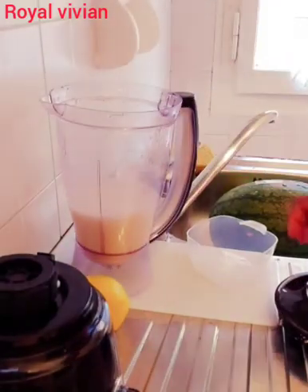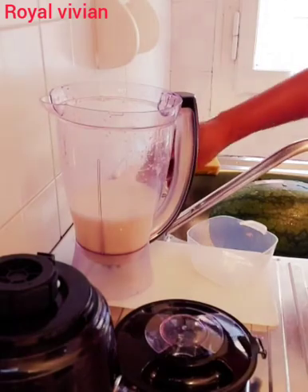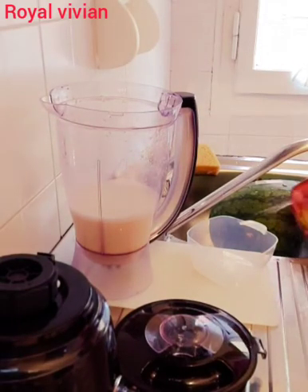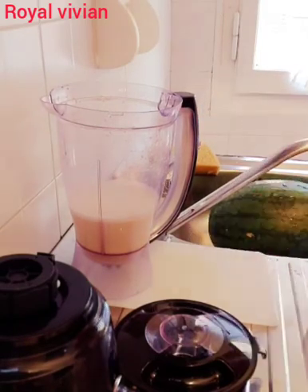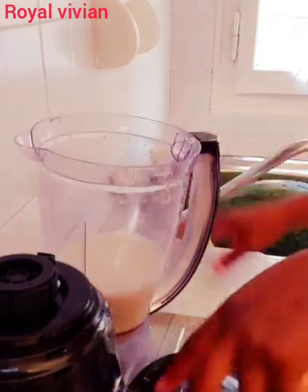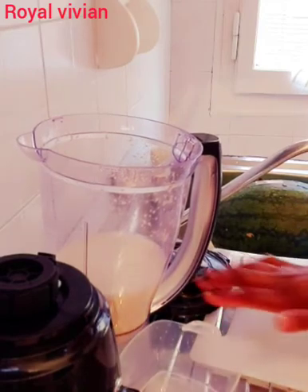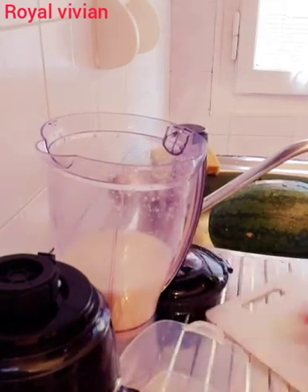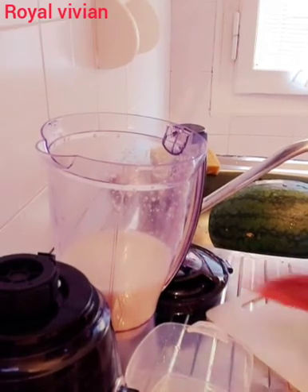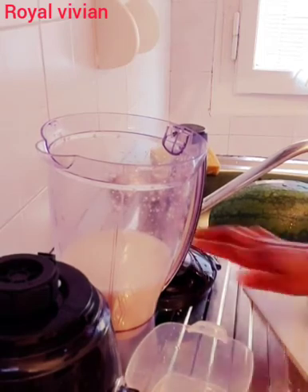Now I'm going to set this aside and then I'm going to carry my lemon. I have to wash it. Now I have to massage it a little to enable it to release its juice so that I can get enough water from it. This will help all the water come out easily.